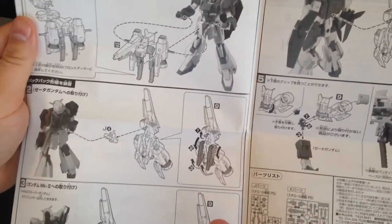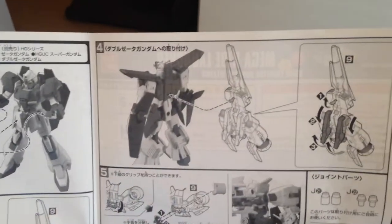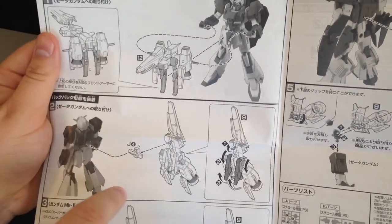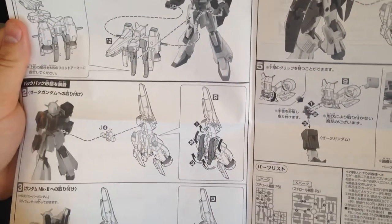Sometimes these support units are actual add-ons to the kits and sometimes they're not, so it's a surprise every time. Of course it comes with the adapter piece so you can put it on any Build Fighters kit, or pretty much any HG kit, because it has different connectors on it.